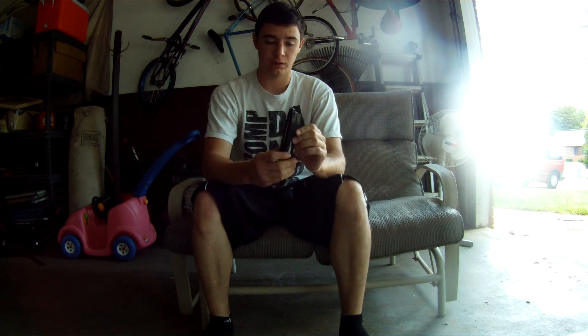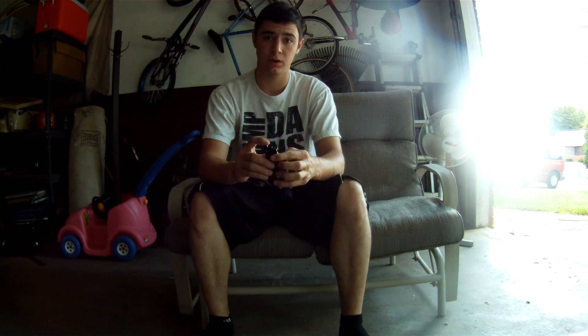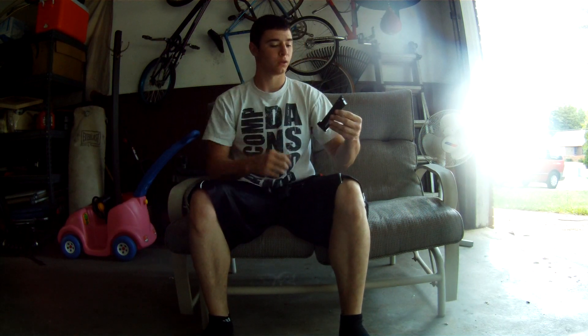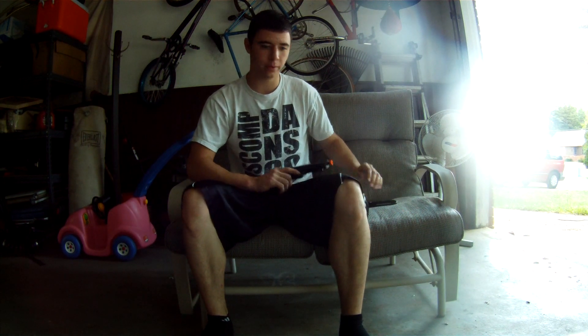First off, we are going to start with the mag. Nice little sturdy mag — it's metal, holds 31 rounds. It's CO2. A pretty nice little mag to go with the gun. It costs 25 to 30 bucks for a new mag.